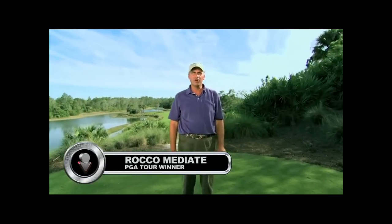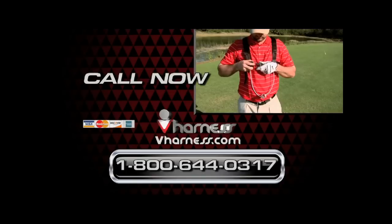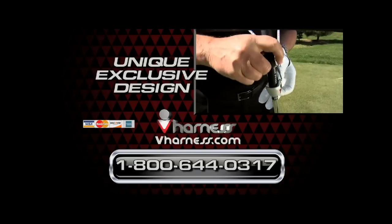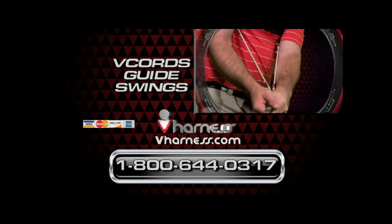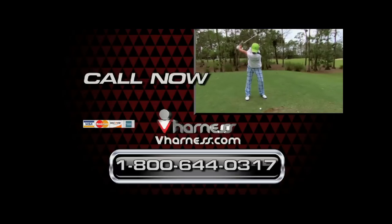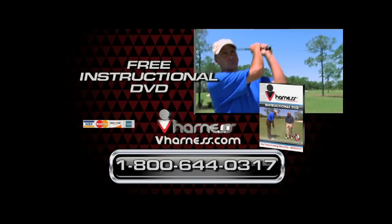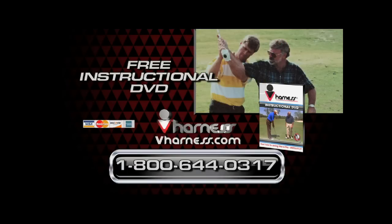It's not hype and it's not garbage. The V harness will help you swing better and play better, period. Call the number on your screen or log on to vharness.com and order right now so you can easily develop a stronger, more fundamentally correct golf swing — guaranteed for about half the cost of a new driver. Call or log on to vharness.com and you'll also receive a free DVD featuring Rocco Mediate and legendary teacher Jimmy Ballard. You'll learn how to maximize your new swing using the secrets to connection that have helped many of Jimmy's students win PGA Tour events and major championships.